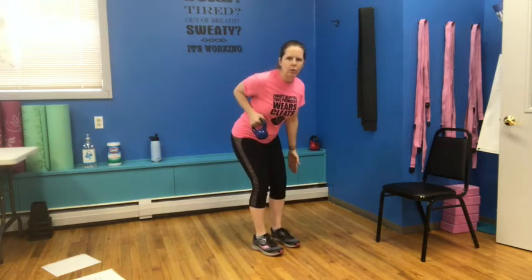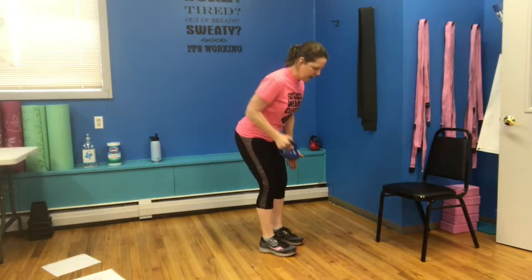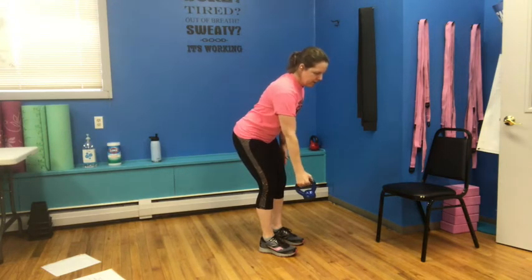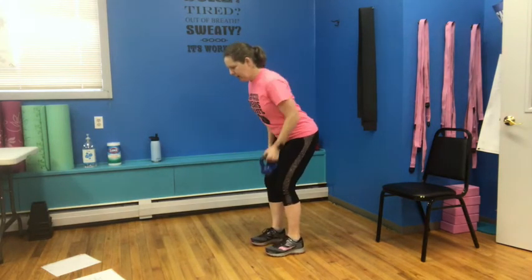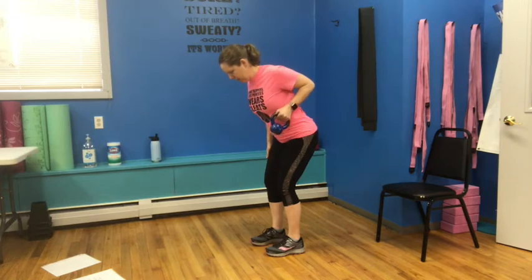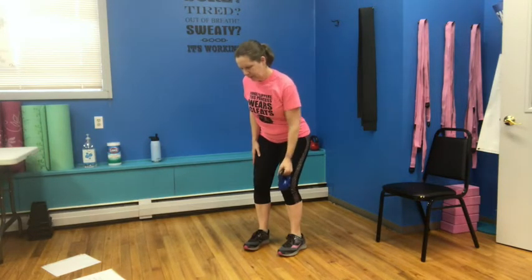We're going to switch back over. Grab onto the hand, a little bend, a little hinge — I'm going to row. I'm really squeezing my back as I pull that elbow up — three, a little pause at the top — four, five, six, seven, and eight. Come down and switch to the other side — a little bend, a little hinge, weight in your heels — one, two, three, four, try not to rotate the shoulders, just pull up that elbow — five, six, seven, and eight.